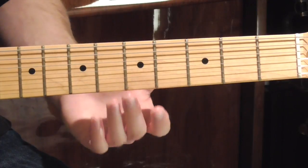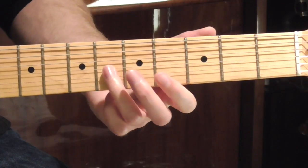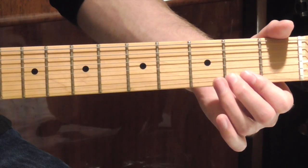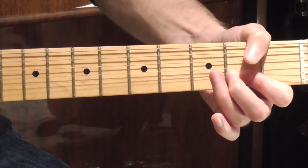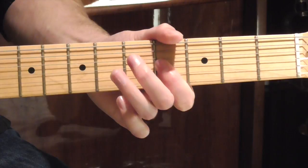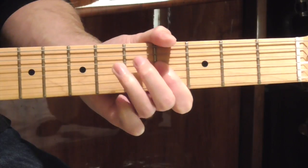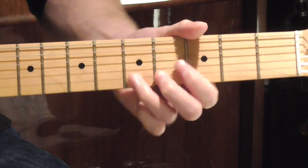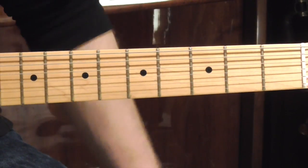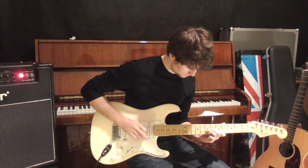Our fifth phrase is going to sound like our third phrase, with the same notes and the same rhythm. Except after playing this again, we're then going to go to our E string and play an F sharp note, and we're going to bend it up, and then bend it down, and then release it. The full chorus lead line sounds like this. And it's time to stop. Hey, what's that sound? Everybody look what's going down.